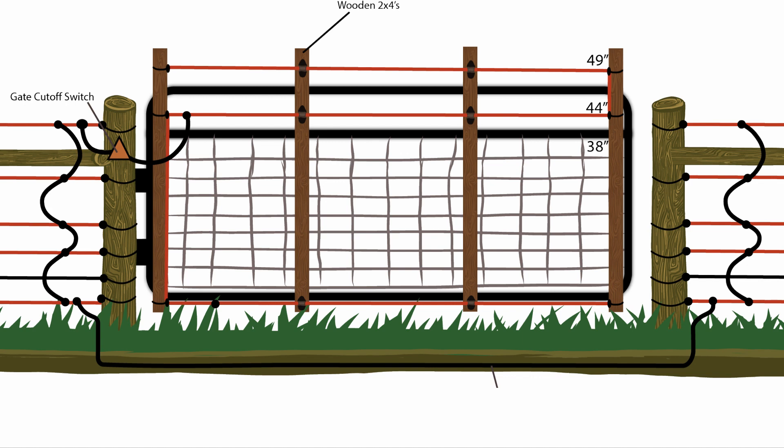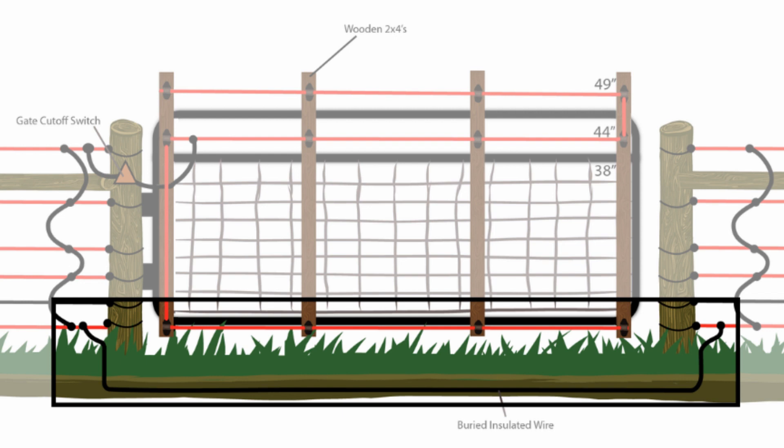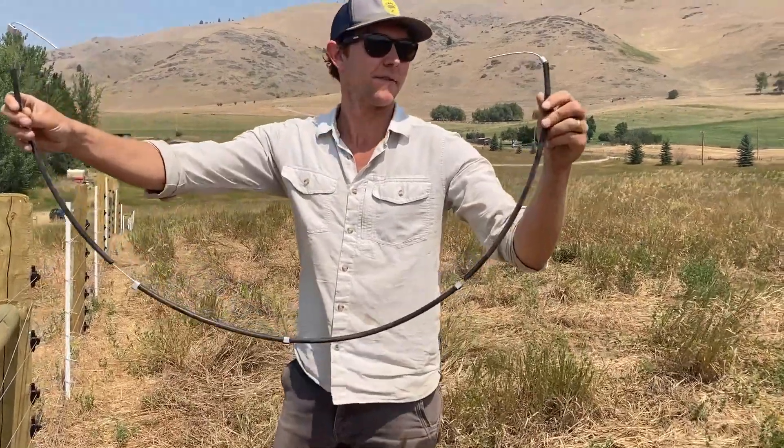Since our fence functions by conducting an electric pulse from a single energizer through all the hot wires, we'll need to connect our hot wires and install insulated cable to carry the charge under each of our gates or across any obstacle that breaks the fence. We will construct a separate circuit for our ground wire.